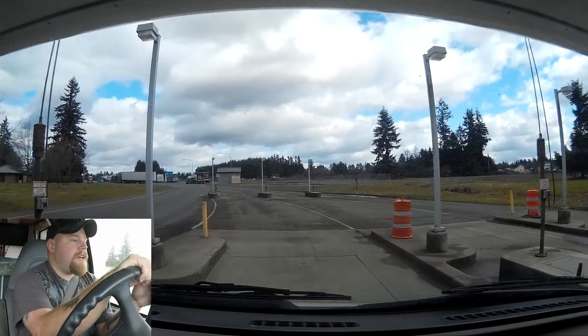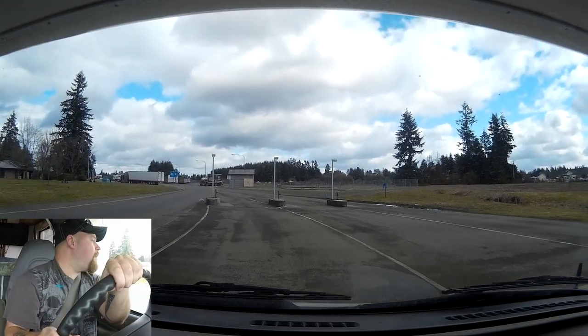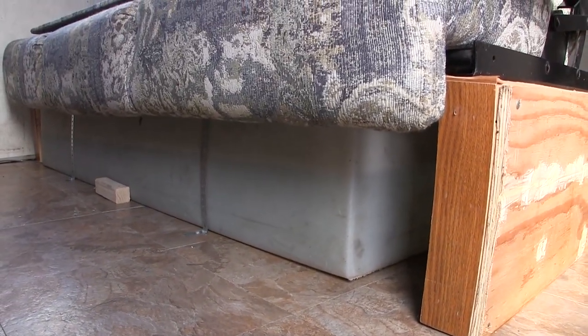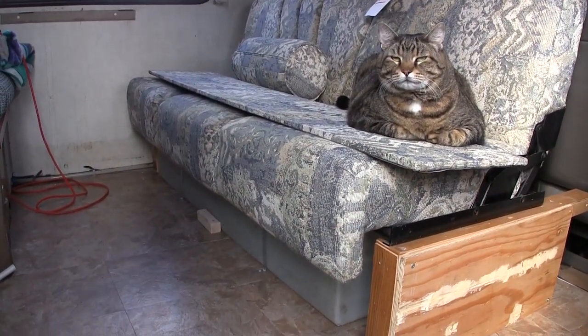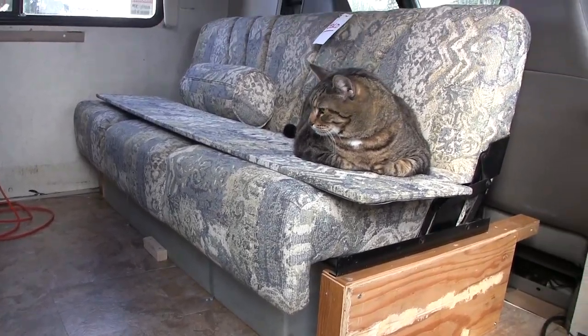Ready — dumping the tanks first, then fresh drinking water is up further. Awesome, no leaks down there. Got it half full with bleach in there. We'll drive a bit, mix it all up, sanitize the tank, get back to Olympia, find a place to drain it and refill it, and we're good to go.